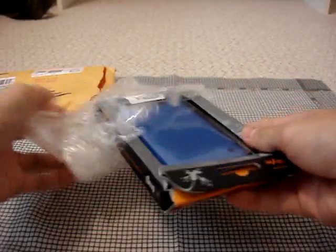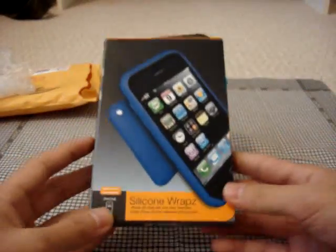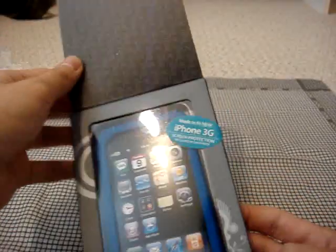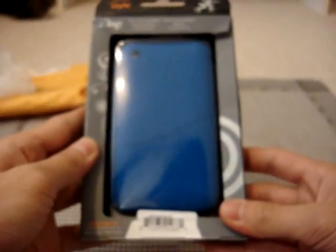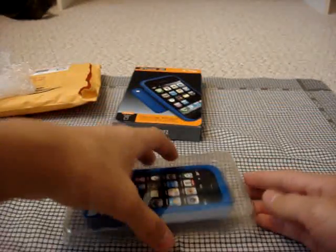So let's take out the actual case. If you guys can see, this is the iFrogs silicone wraps for the iPhone 3G with screen protector. Looks like a really nice blue color. I like iFrogs' packaging — it's see-through, so you can actually see the case without having to take it out, which is good if you're looking at it in stores.